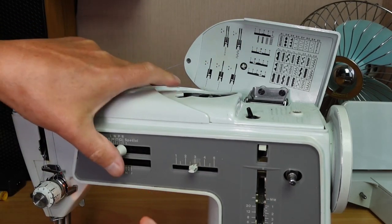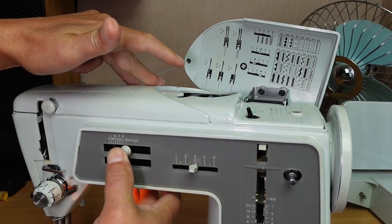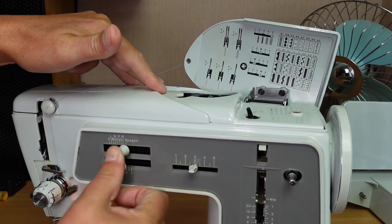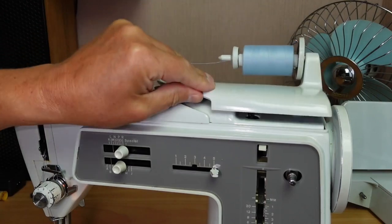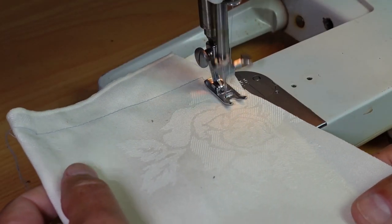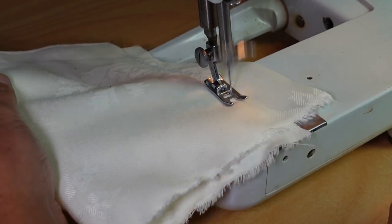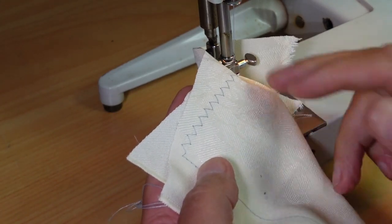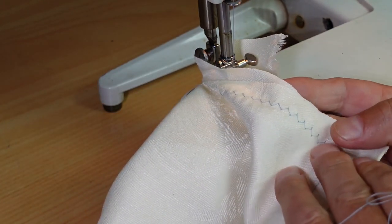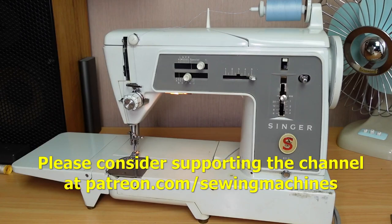I really rate these machines. If you ever see one out in the wild — in a thrift store, op shop, or for sale somewhere — I would say you're pretty okay to go for it. Just ask if you can plug it in, have a go, make sure it does all its basic functions, and I think you're probably going to get years and years of service out of a machine like that. I hope you enjoyed that. Thank you very much for watching, thank you to my patrons on Patreon, and I'll catch you in the next one.